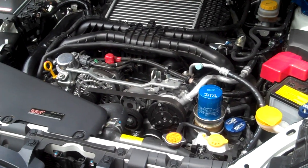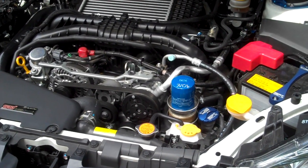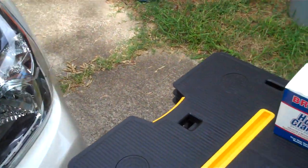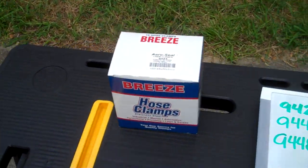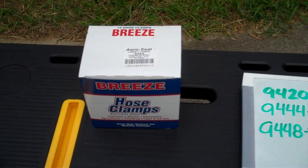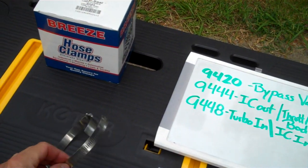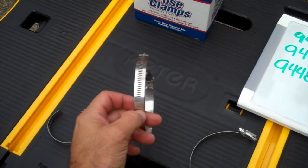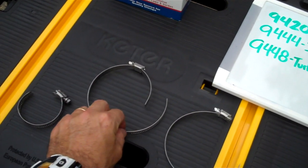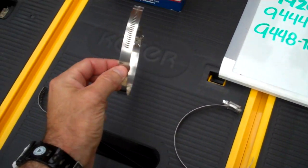I kind of dismissed it at first, but then when it actually started happening to my car, this is definitely exactly what everybody's talking about. So looking to get some clamps — maybe Breeze clamps, these aero-seals aren't exactly what you like on your car, but I'm just telling you what will fit because you have to have a certain width to fit on the stock intercooler piping. You can't go wider because the intercooler pipes are designed for this width of clamp.